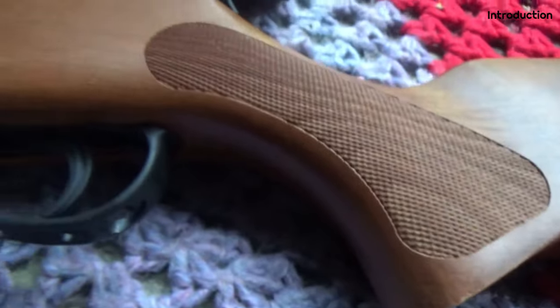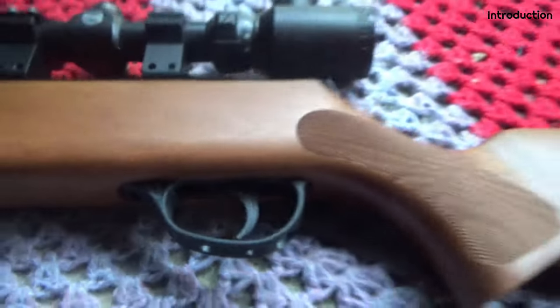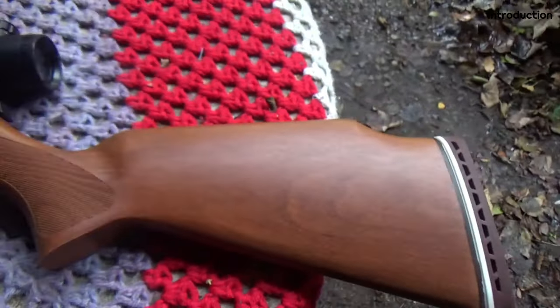The stock is beech with no stippling on the main body but some around the trigger area. The trigger is two-stage adjustable and there's a very nice butt pad on the back of this ambidextrous buttstock.